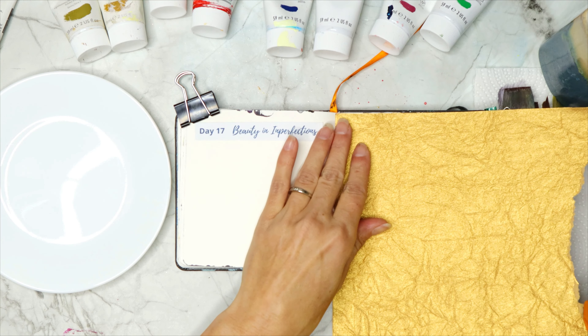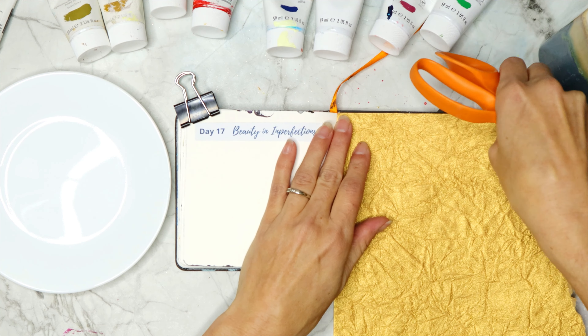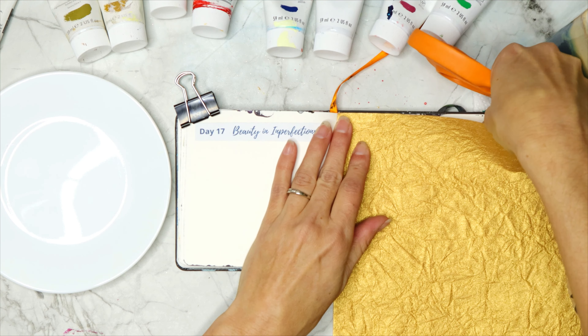Would you like to learn how to paint flowers? I'll teach you how to paint a really simple flower bouquet and you can paint it in your art journal or on any paper that you have.